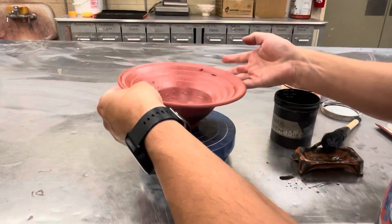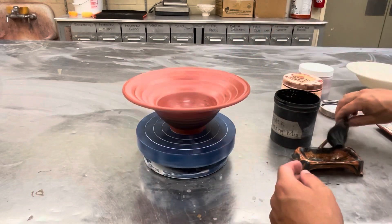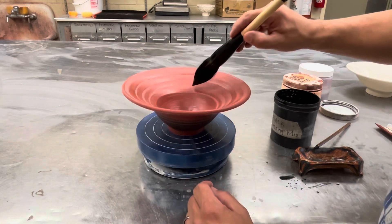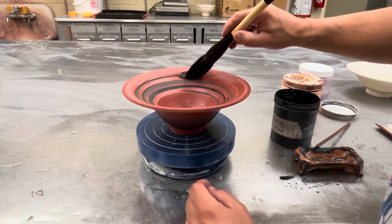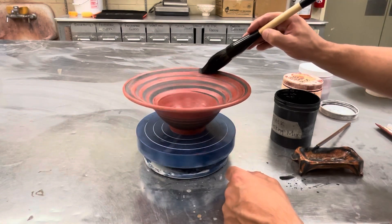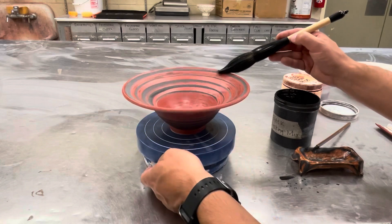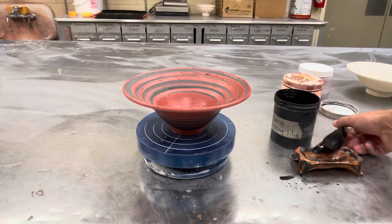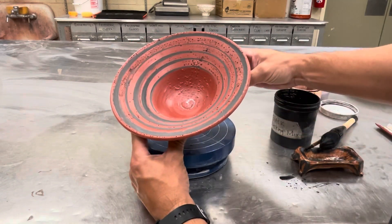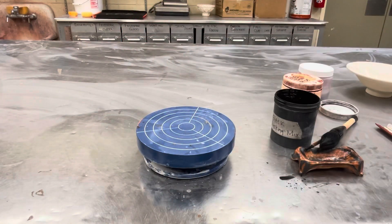That's the outside of this one done. I don't mind the marks. I'm going to use it on the interior of the rim as well. This bowl's done — it can go onto the glaze shelf. There are concentric circles on the back so it's sort of reflecting the design.